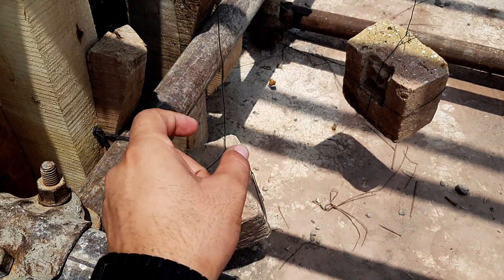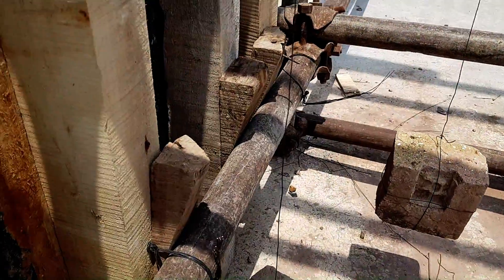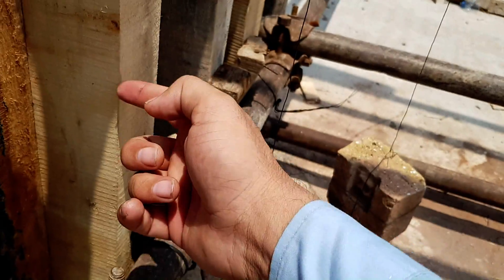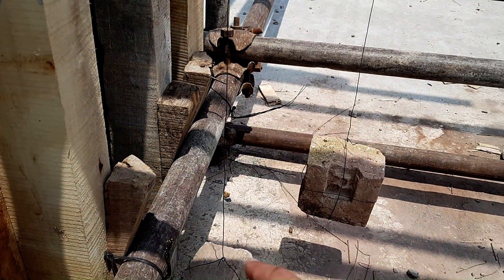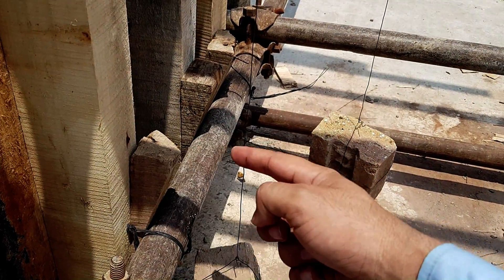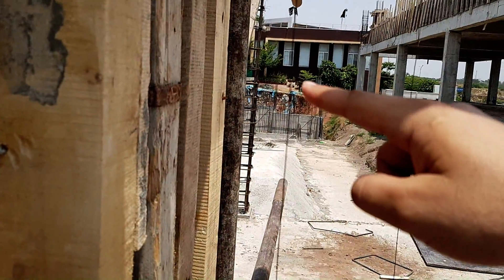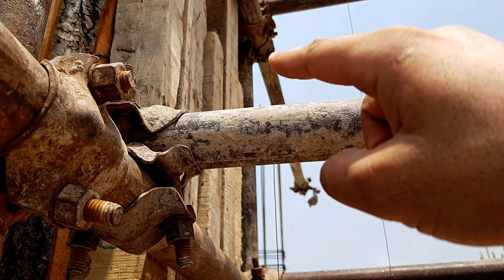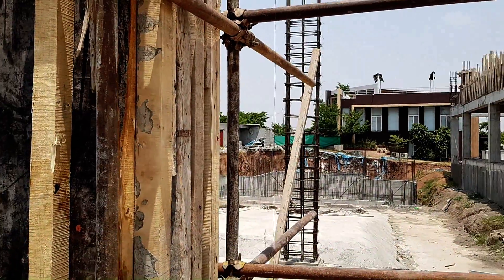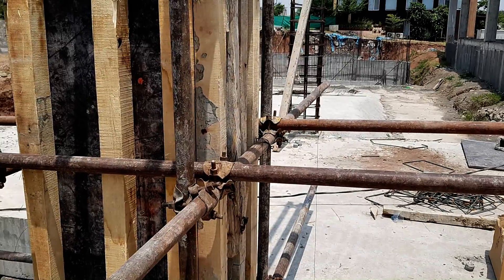We have attached the wire at the top of the column and we check the distance between this wood — which is used as shuttering — and this wire. It is 6 inches here at the bottom, at the mid you check it again and it is 6 inches, and at the top you check the distance between this wire and this wood.